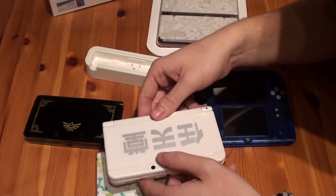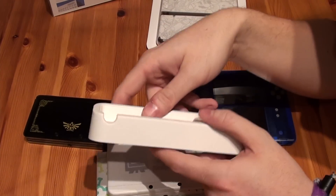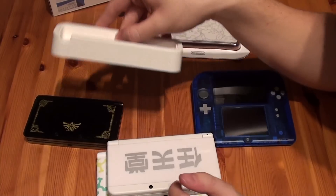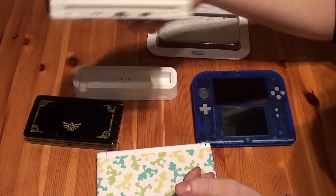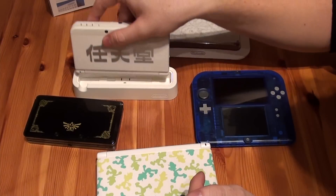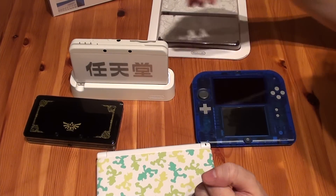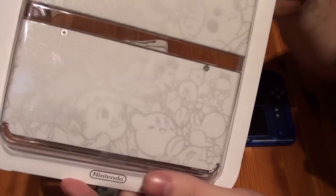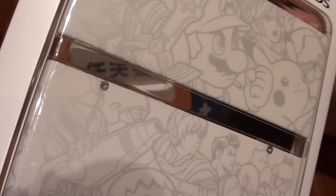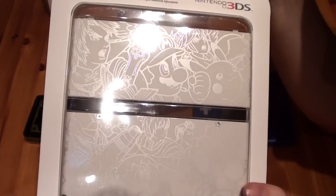You also get a charging cradle with the Ambassador Edition. This is a handy tool to charge your 3DS system really easily — you put it in like this in the back, then put your charger through here and charge it in your living room. We also got another set of faceplates — these are Smash Bros inspired faceplates, front and back. Those are really looking great.